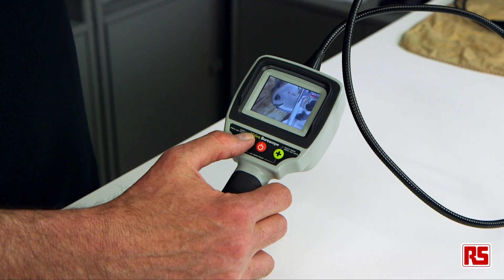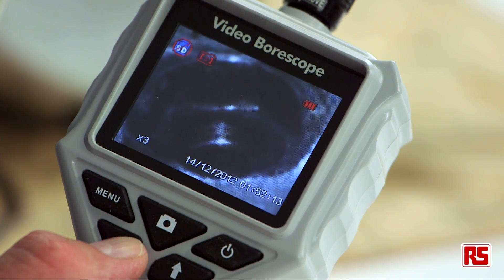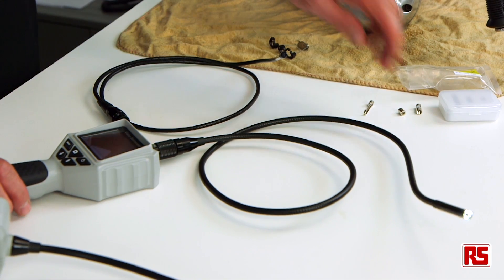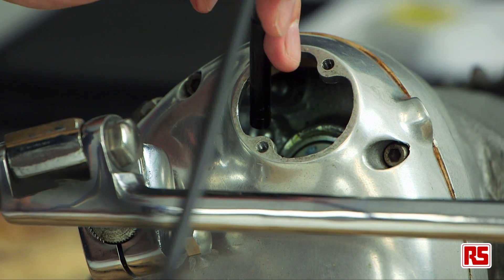Both offer zoom — two times on the low cost product or four times on the premium product, depending on the model that you buy. Of course, both of the items do have LED on the end of the probe so that you can illuminate the area that you're inspecting.